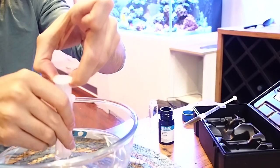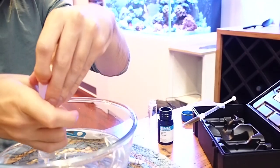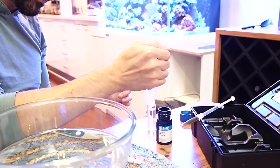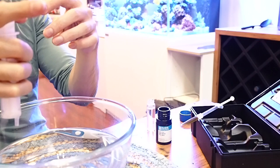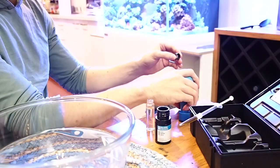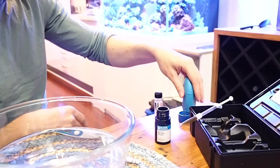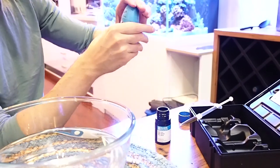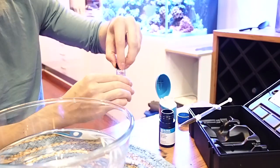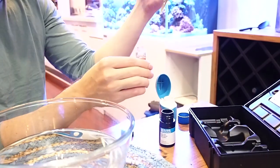Next, I did an alkalinity check. You can see here I'm running the alkalinity test — I actually ran the test twice just to be 100% sure. I got the same result both times with my HANA DKH checker, and that was 11.2. So a little bit higher on the alkalinity scale. I know a lot of people with SPS tanks do run their alkalinity a little higher, but for my mixed reef, 11.2 is a little bit higher than my comfort zone.